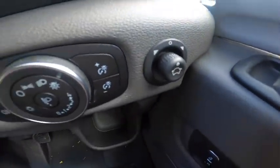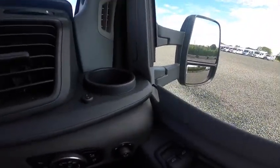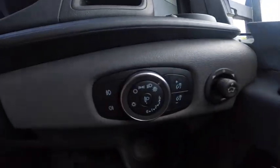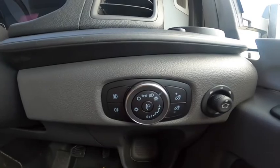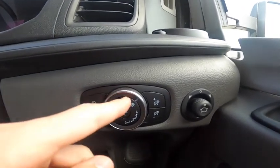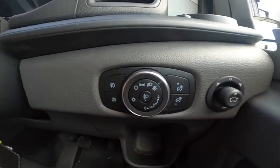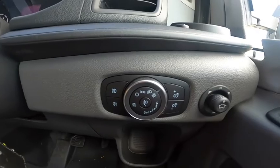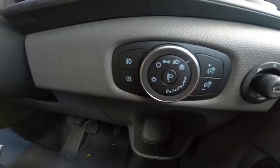You've got your mirror adjustment here to adjust the top big mirror. The blind spot mirror is manually adjustable - pop your hand out the window to get that where you need it. Automatic headlights - just leave them on automatic and the sensor will pick up when it gets dark and put your headlights on; if not you can put them on and turn them off with the headlight adjustment in the middle. When the headlights are on you can adjust the brightness of your instrument cluster - too bright you can dull it down, or brighten it up. You've got your front and rear fog lights.